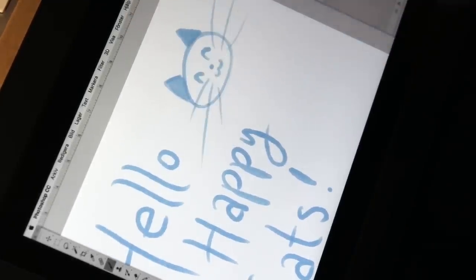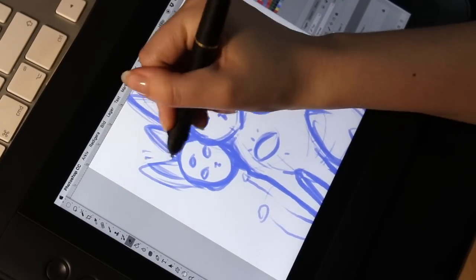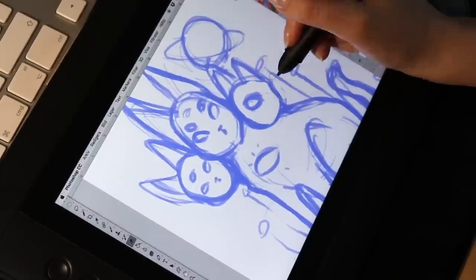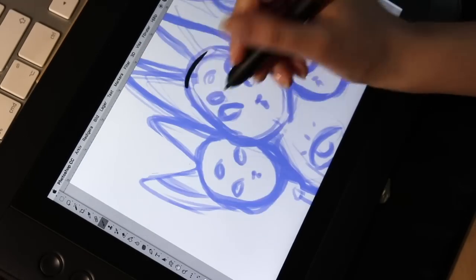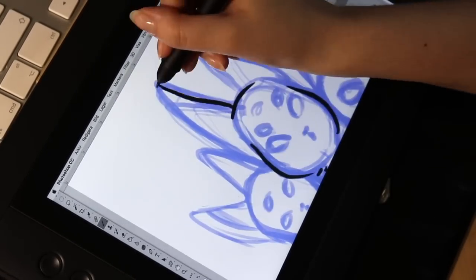So there is a bit of a learning curve to this, as with all new things. I had to configure the pen a few times to make it feel right. And in the beginning it felt like my hand was in the way, like it covered parts of the drawing more than usual — which is weird since I always draw with my hand and it's usually never in the way.